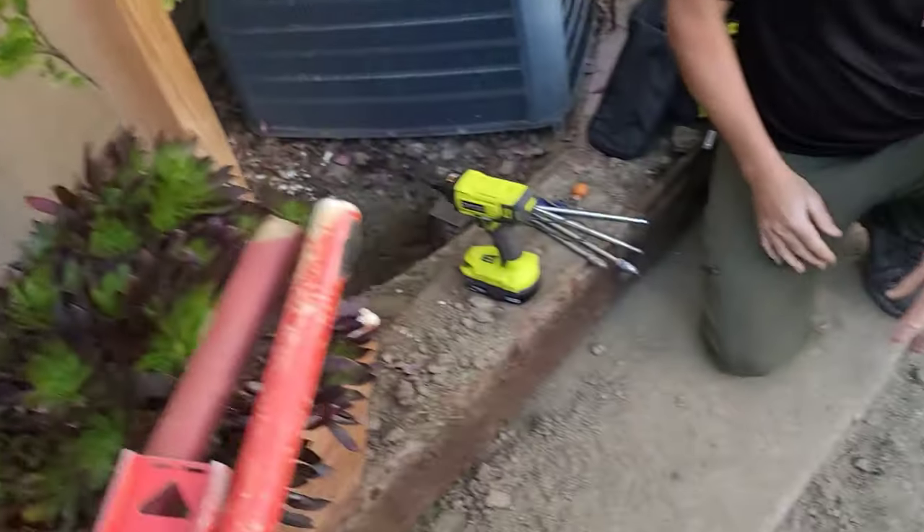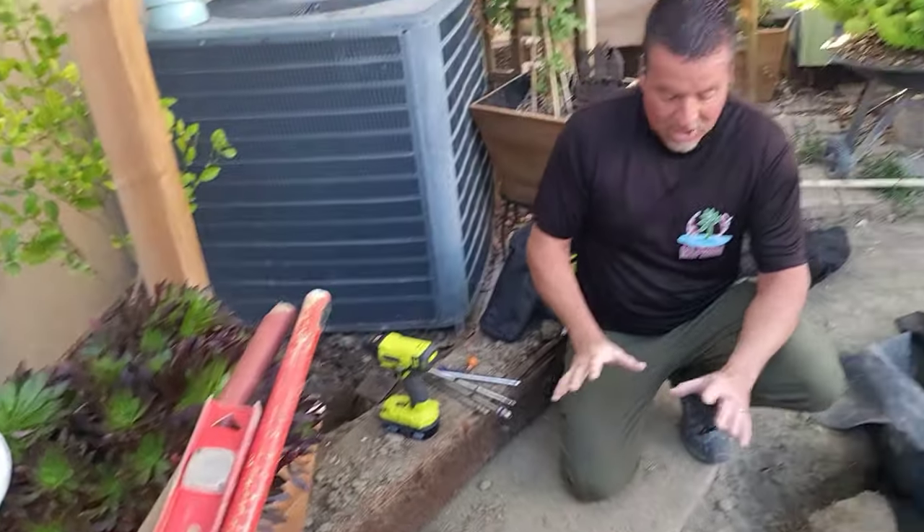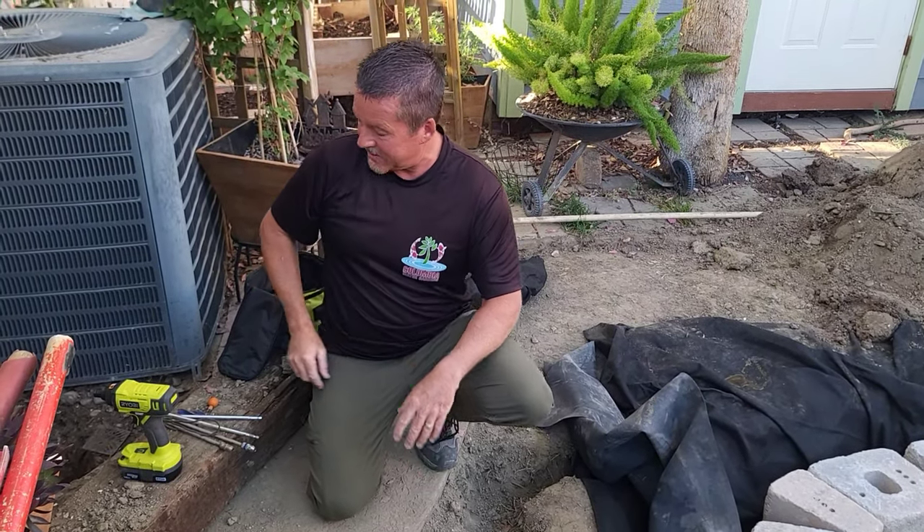So what we want to do is prepare this area for the electrician, because the electrician is going to charge us an arm and a leg just to run directly underneath here. I'm going to show you guys how we get this stuff ready for the electrician to come by and do his job and save a couple of bucks in the process.